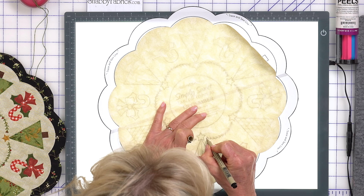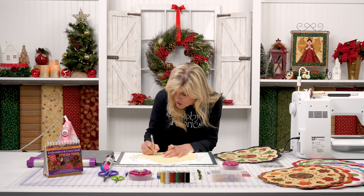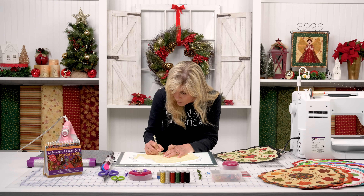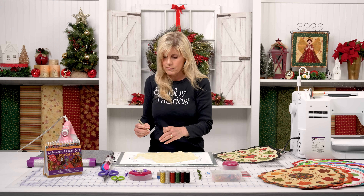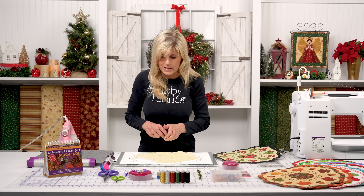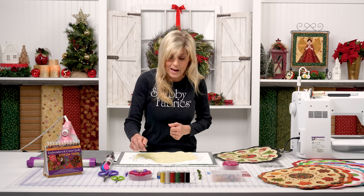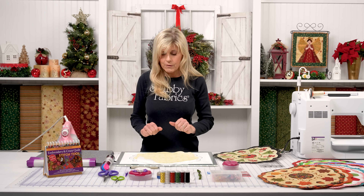If you've just found us and this is the first time you've heard about Shabby Fabrics — welcome, we are thrilled you're here! Or if you're a veteran who's been here all along — thank you for coming back. We prepare these videos for you; our whole team comes together every time to bring our best efforts and best videography. Get everything traced out for embroidery, but we're not going to embroider yet.